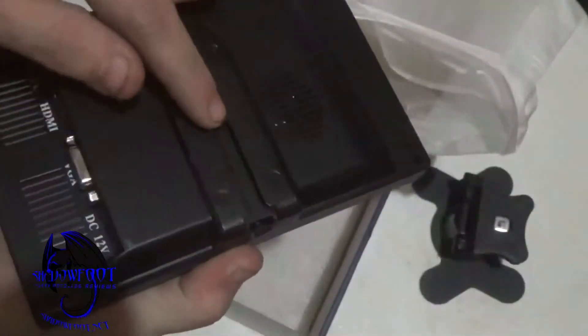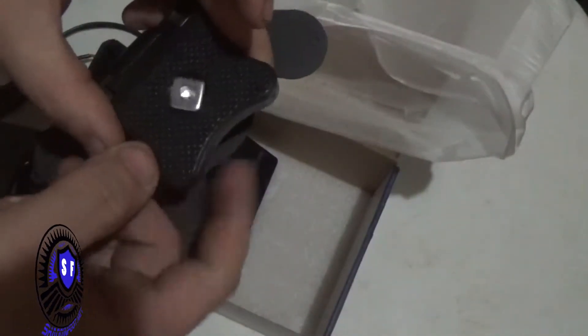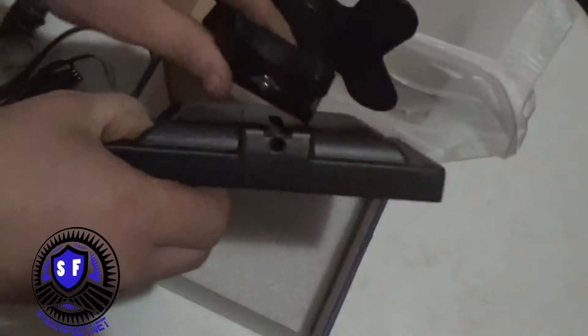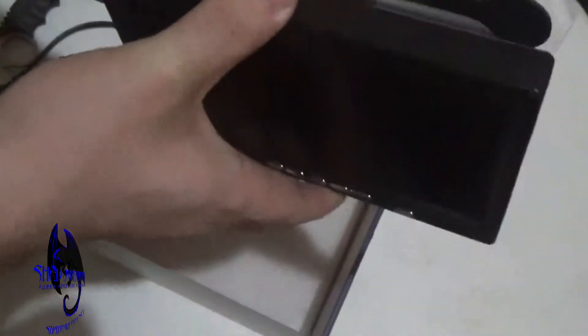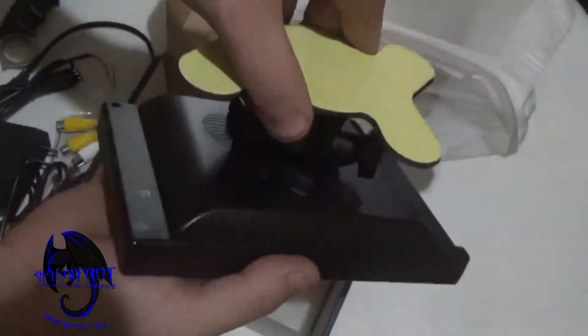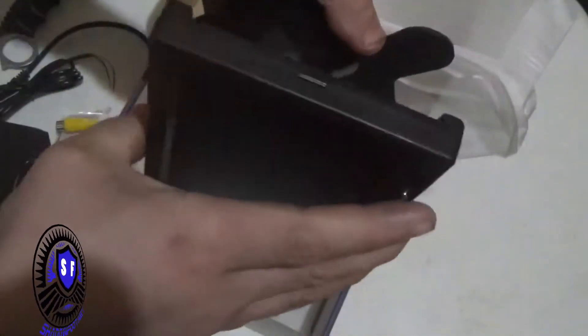It looks like it has a mechanism here — there's kind of a nut, so maybe that's meant to be unscrewed and slid into that slot. I guess that's if you wanted to have an upside-down or direct side-mount type thing, which we may end up doing. Where I'm going to place it, it's probably going to be mounted like that. Interesting — this mount pivots independently. That's cool.